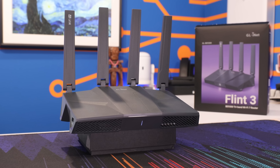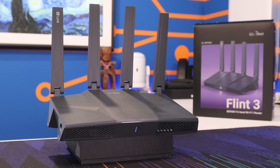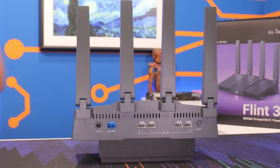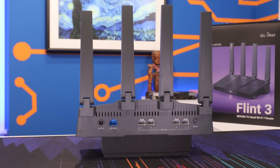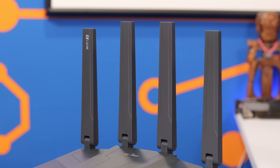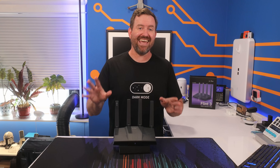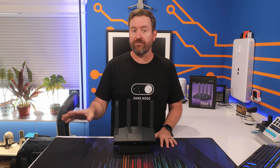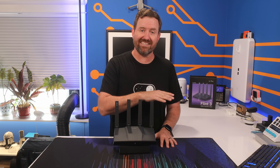The Flint 3 is the latest home router from GLINet, and it features four 2.5 gigabit LAN ports, one 2.5 gigabit WAN port, and full tri-band Wi-Fi 7 capability. This means that it can take advantage of all three consumer Wi-Fi bands: 2.4 gigahertz, 5 gigahertz, and 6 gigahertz.